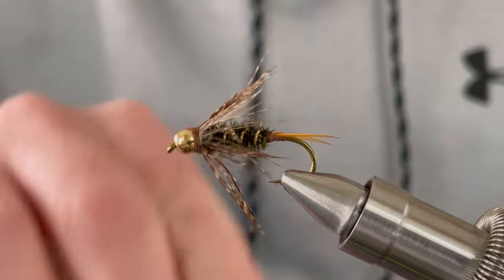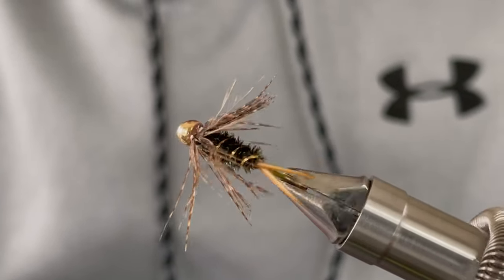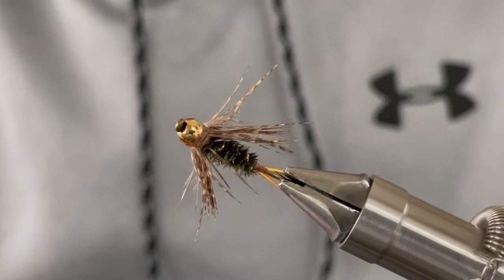There you have it, the Peacock Stonefly. Please like and subscribe if you enjoy the video, and thank you for watching.